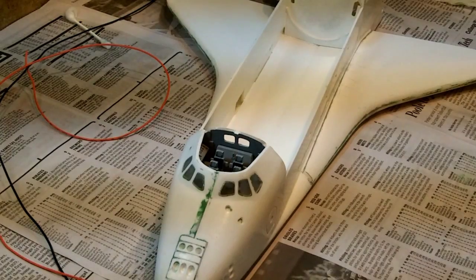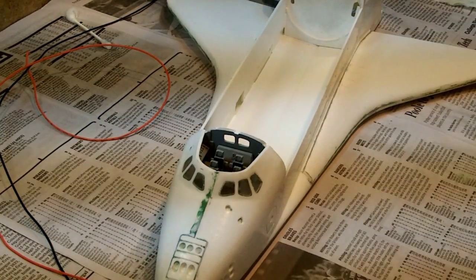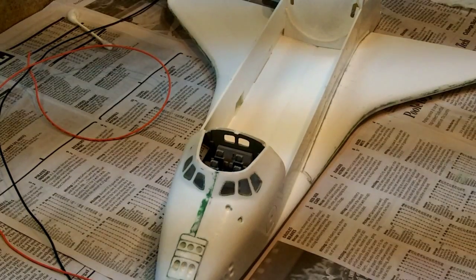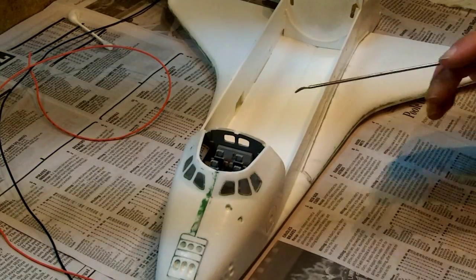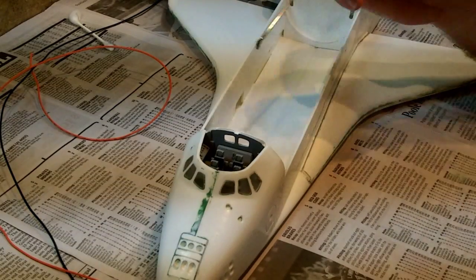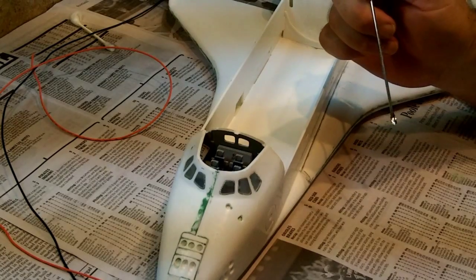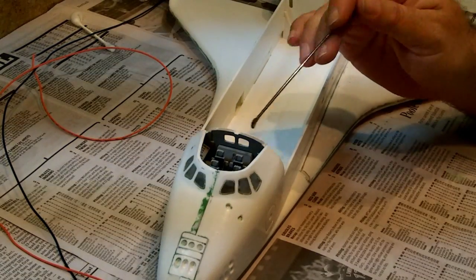Alright, so I'm about ready to put in the payload bay and the payload bay doors. We have a plan of lighting up this cockpit area, so I've cut a channel right here to run some wiring through, and we're going to put a couple LEDs up here.